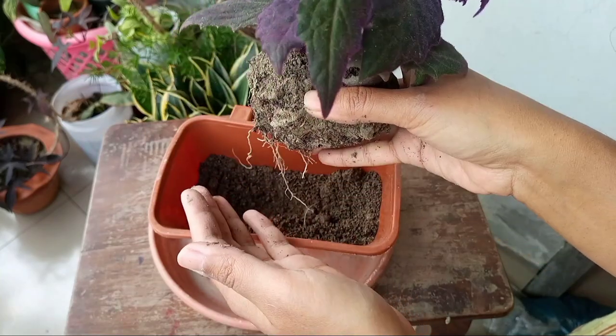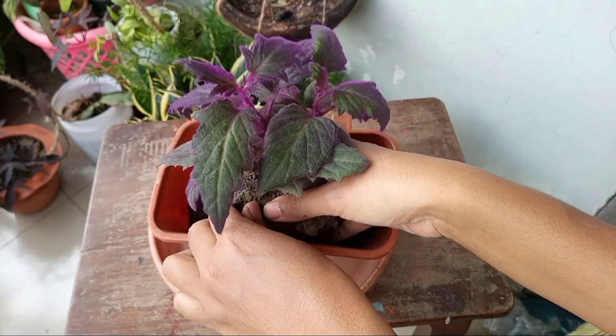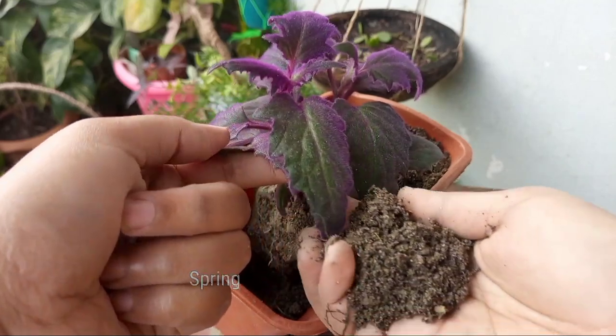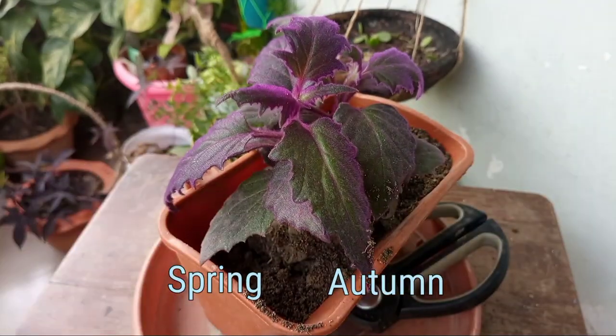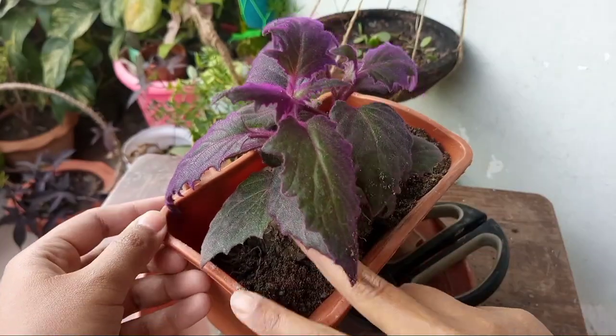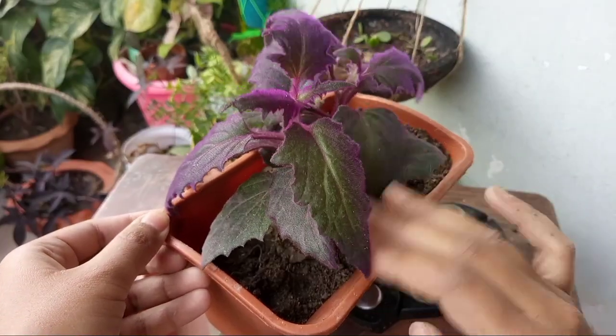First of all, let me talk about when a plant needs to be repotted. Before that, one thing to keep in mind: repot your plants either in spring or in autumn. Otherwise, without any issue, avoid repotting, because frequent repotting will cause more damage than progress to the plants.